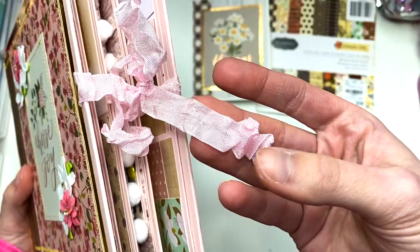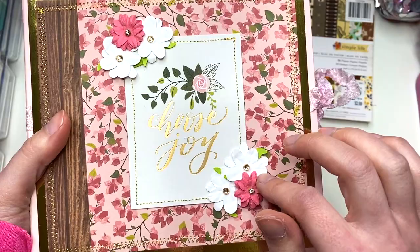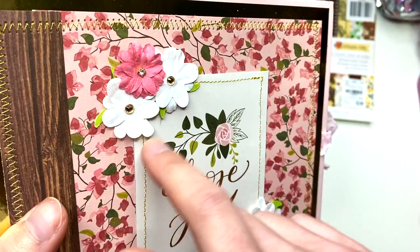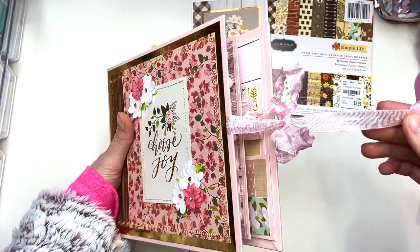In case you guys want to get some cute seam binding for yourself, this is from my Scrap Cabin shop on Etsy and I will have her linked down below. Back to the flowers — these white flowers I actually made myself and I got little crinkles in them and I added some jimmies and have little leaves behind them. And then the pink flower is a Prima flower. I did the stitching and everything.